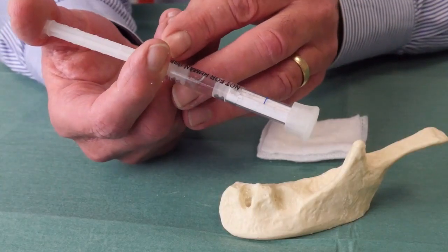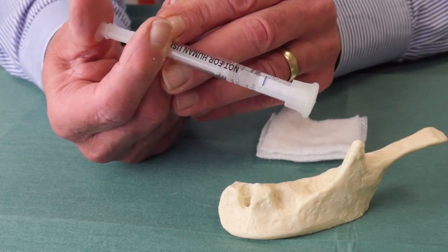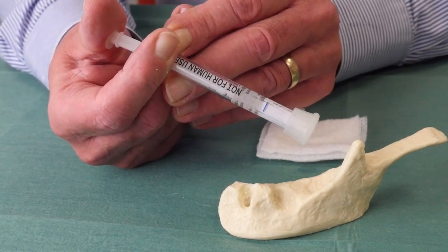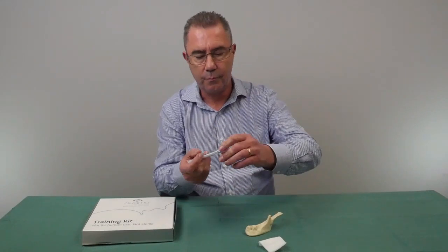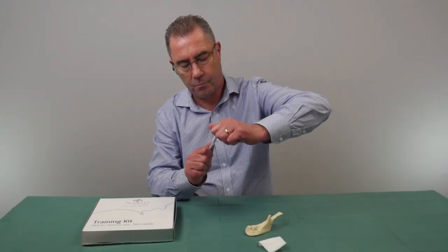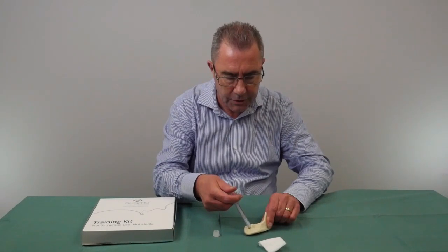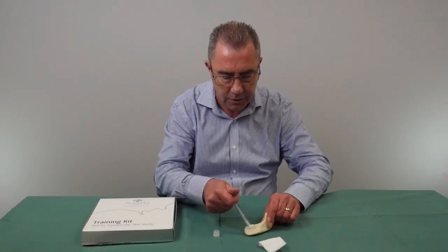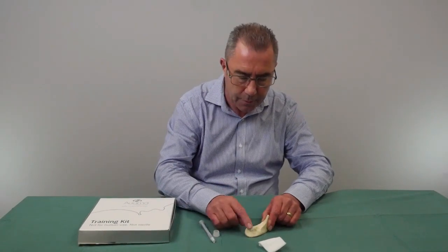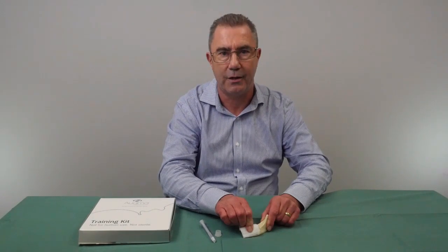Let me now show you in reality how this works. Compress the plunger so that the liquid mixes in with the powder — it takes some time to completely mix. Once completely mixed, take the cap off and dispense the Bond Apatite into the socket. This is the same sort of technique as with MP3, where you can dispense the material straight into the socket. Then shape the material as required, take a dry gauze, press it on, and that completes the setting process.